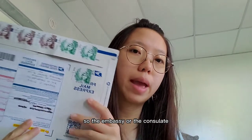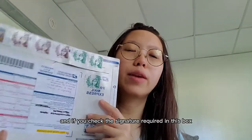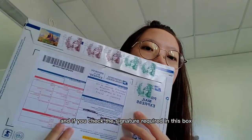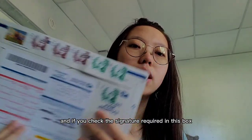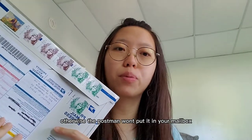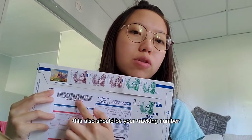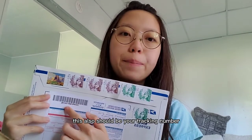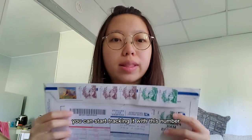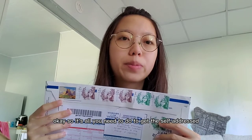The 'To' field is your home address, so the embassy or consulate can send your passport back to you. If you check the 'Signature Required' box, you have to be home to receive the envelope — otherwise the postman won't put it in your mailbox. This form also includes your tracking number, so once the embassy sends your passport back, you can track it. Just don't forget to write the tracking number down.